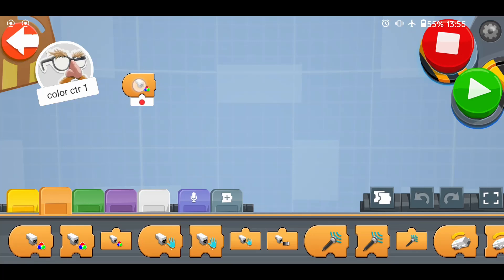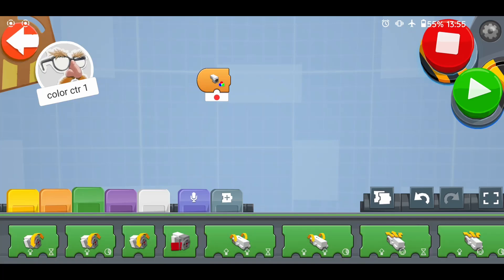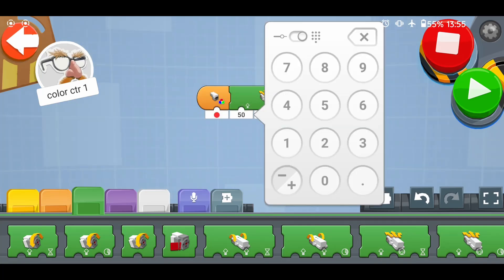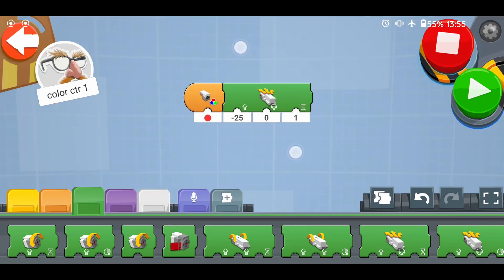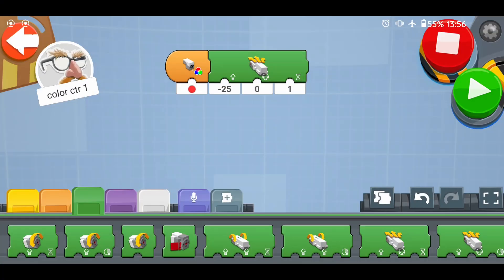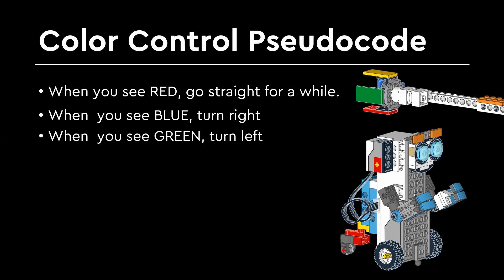You drag one. They are like start blocks that execute the sequence attached to them when the color sensor sees the color you specify in the input. Now let's attach the drive base move steering for duration blocks here from the green palette. You attach it here. Set the speed to forward — remember it's negative because of the way the robot is built.